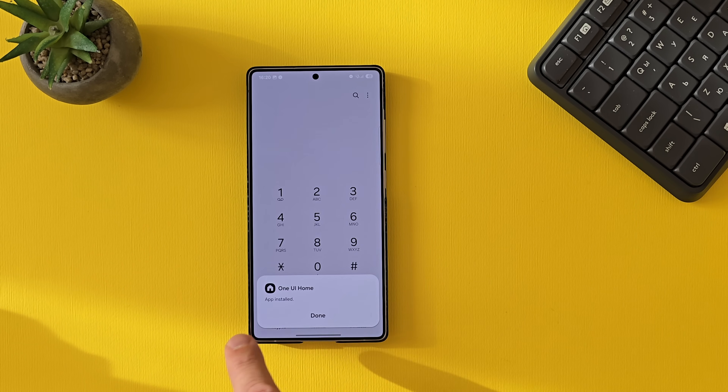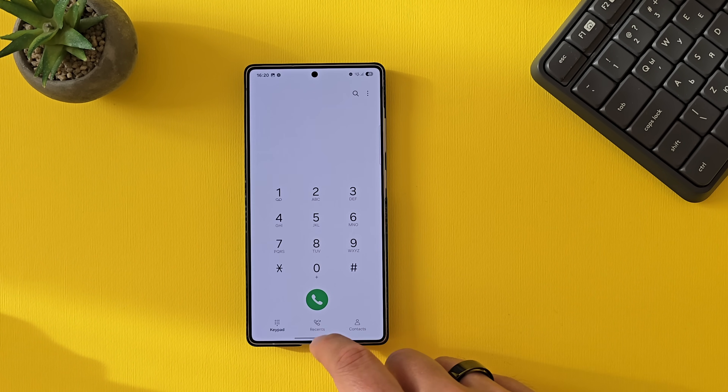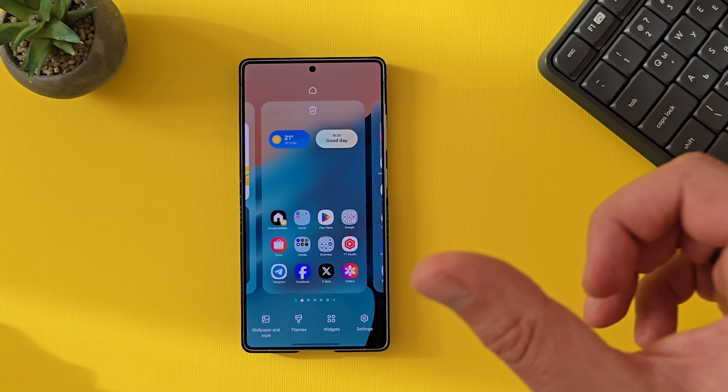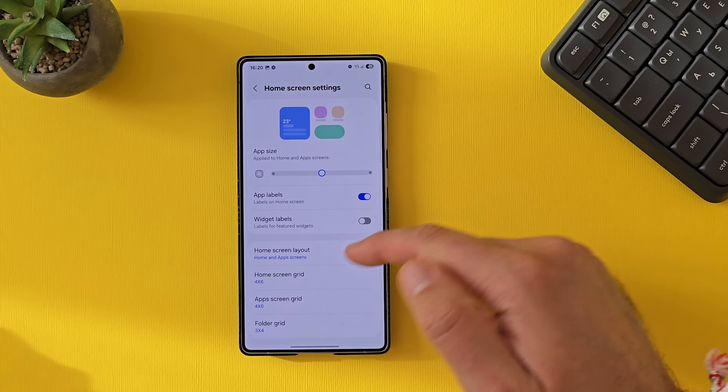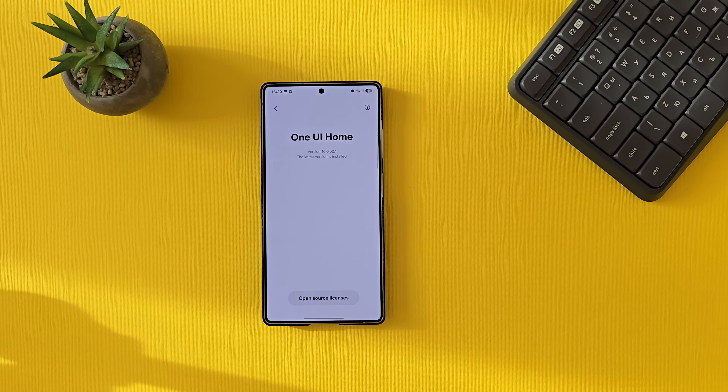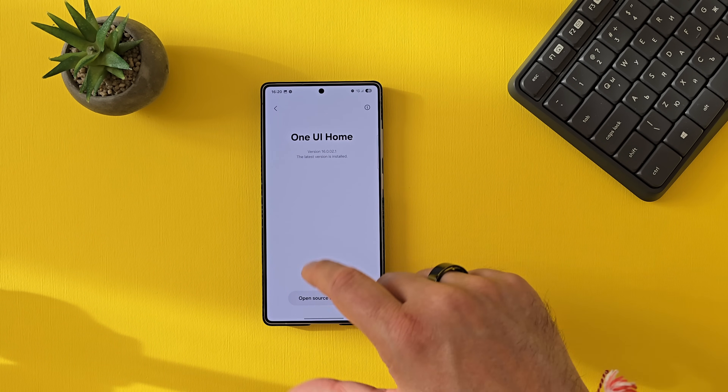The application is installed. But if you try this on One UI 7 beta 4 on the S24 Ultra, people are reporting it's not going to work. To check if the update has been applied, go to 'About Home Screen.' I'm now using version 16.0.0.2.1.